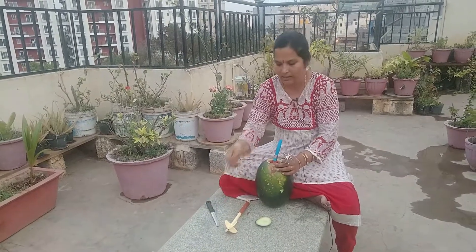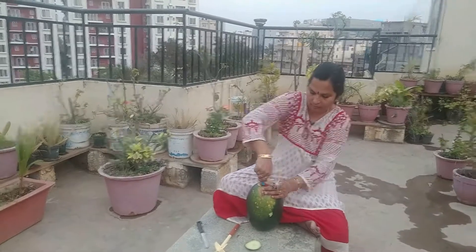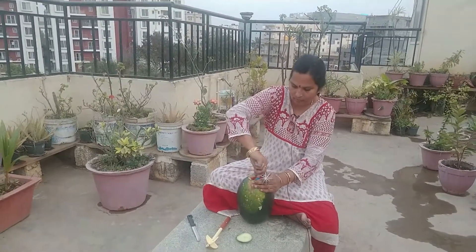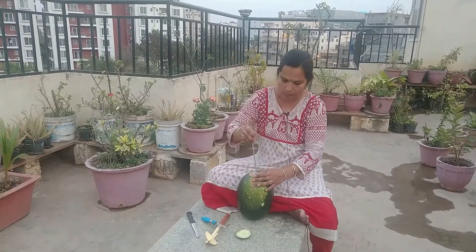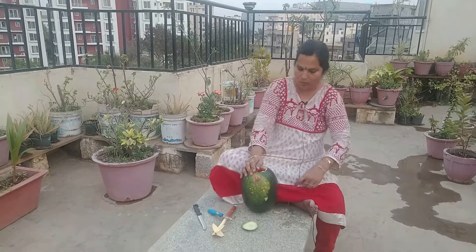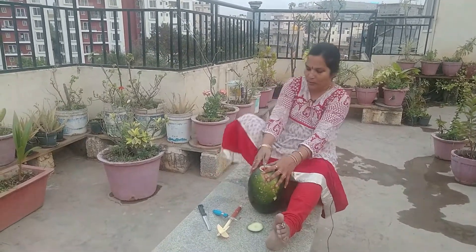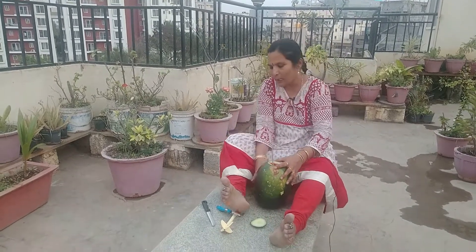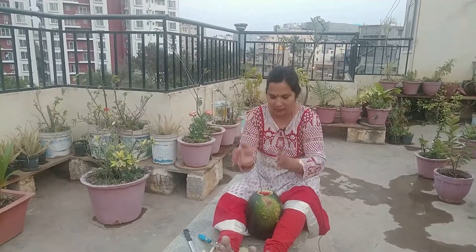We need to clean the grain. Now we are going to make it.